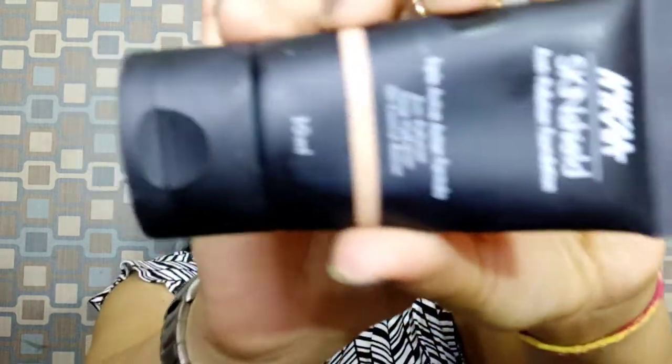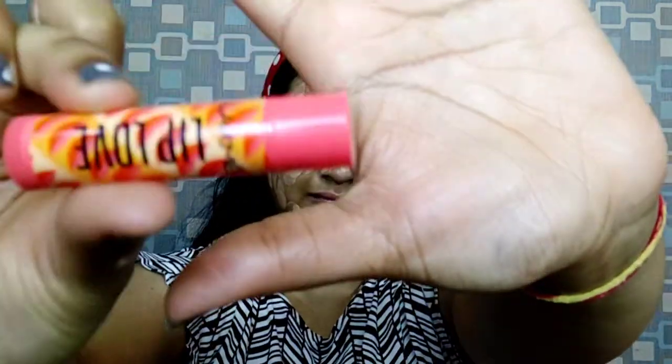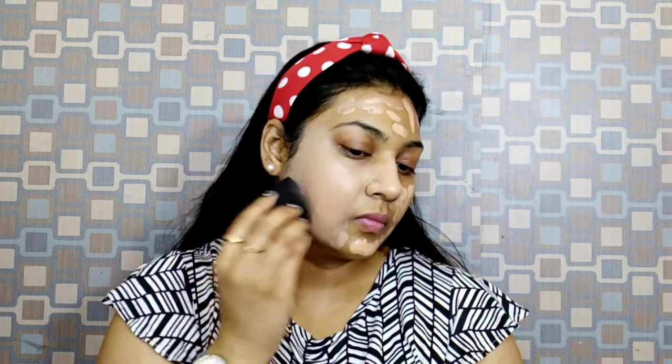After the primer absorbs, I use the foundation — Nica Skin Shield Anti-Pollution Foundation in shade 10 Golden. I apply it in a dotted motion on the face, then blend it with a beauty blender so that my base makeup is long lasting and looks flawless.